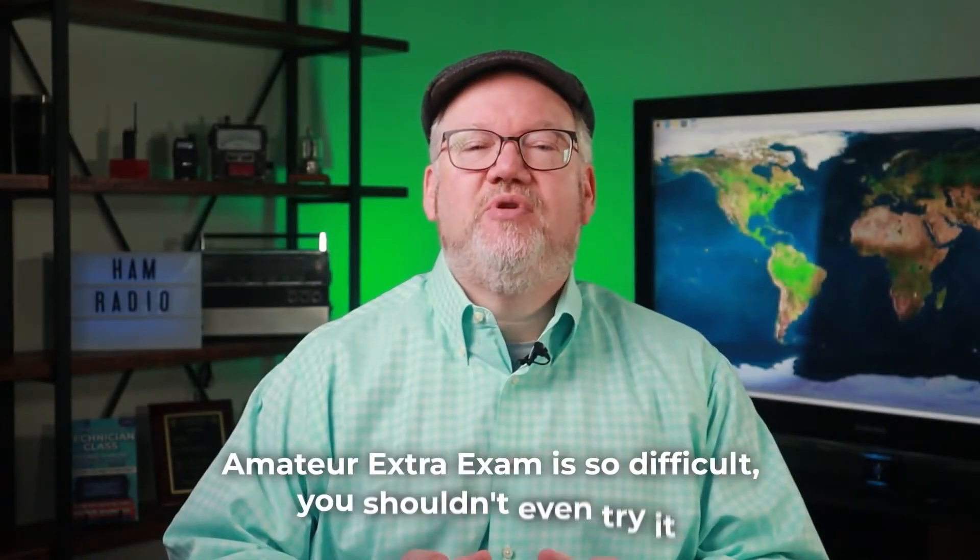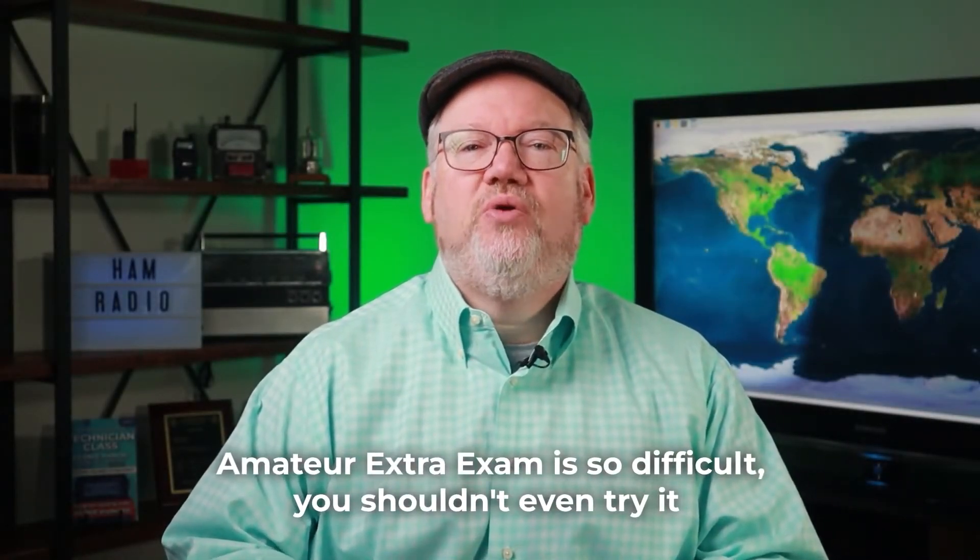You've probably been told Ham Radio's Amateur Extra Exam is so difficult you shouldn't even try it. I'm Jim, N4BFR from Ham Radio Prep, and I'm here to tell you those naysayers just haven't studied the right way.